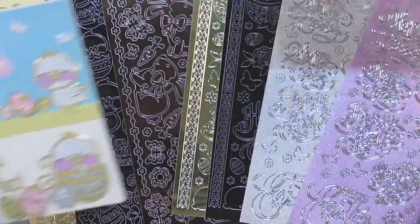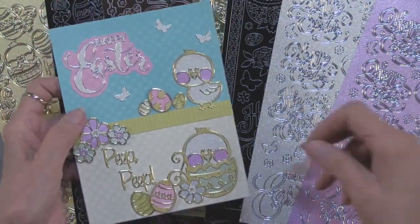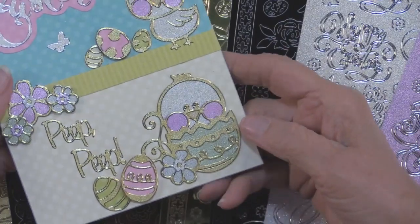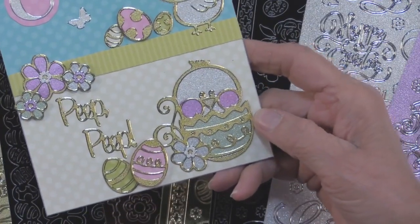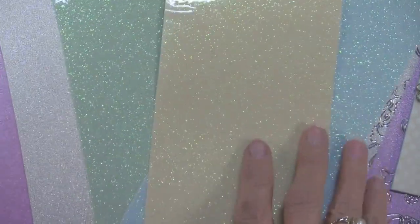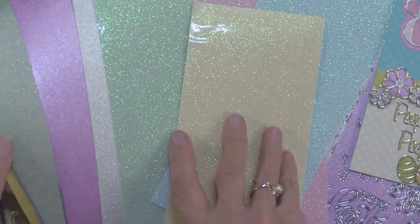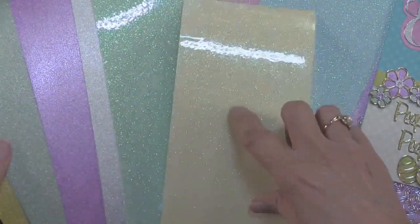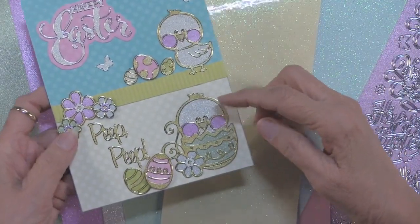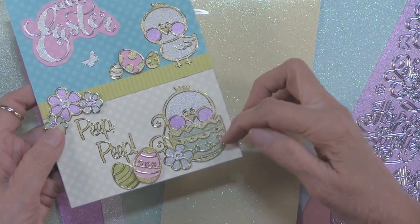In addition, here are some other ideas. You can back them on papers if you like, and in this case we've used the special spring grouping of self-adhesive papers. There are pearl and also the glitter. In this case, the pearl has been used behind the little chicks.